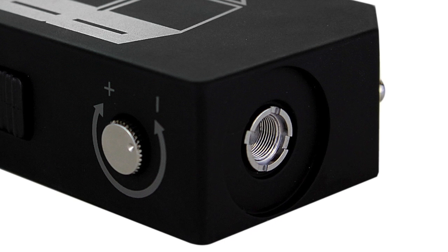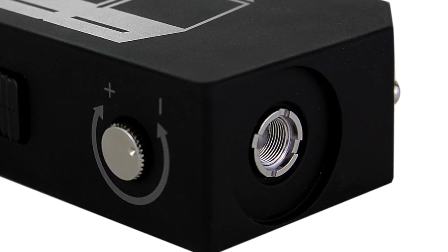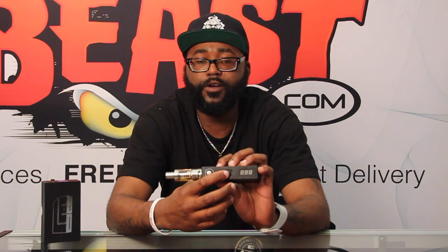Let's get into the product features of this awesome device. The very first thing I want to talk about is the spring-loaded 510 connector. What does this mean for you? Basically you don't have to adjust your pin on your tank or atomizer — it is spring-loaded, so it should fit a majority of your tanks and atomizers.